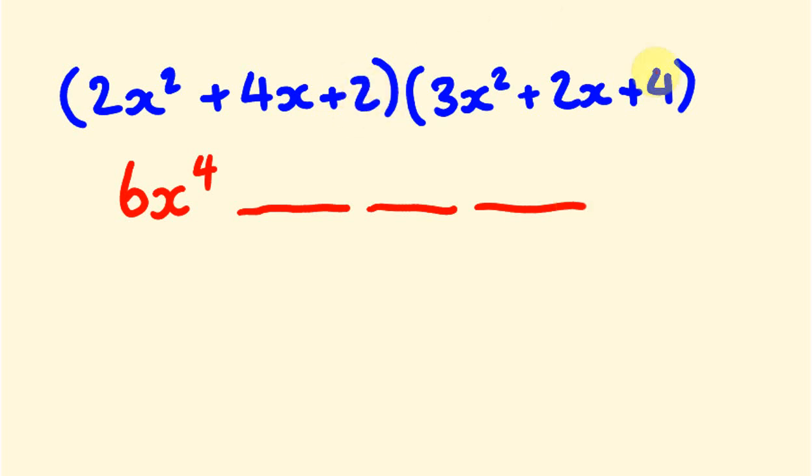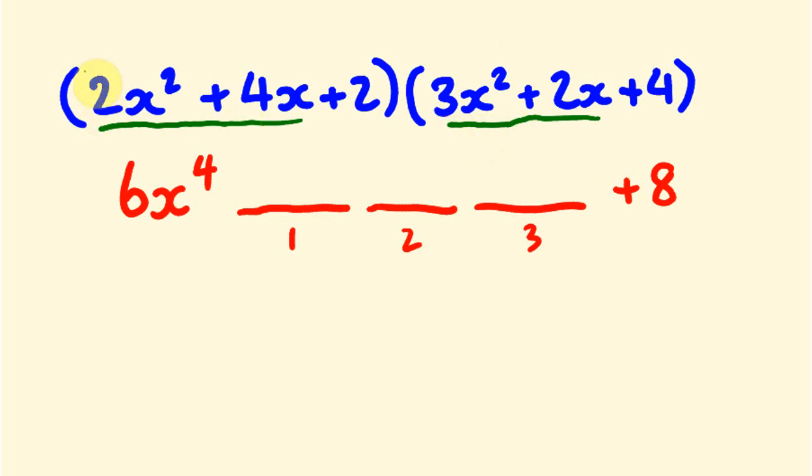First, we multiply the leading terms: 2x squared times 3x squared gives us 6x to the power of 4. Then we multiply the last terms: 2 times 4 gives us positive 8. We'll use the rainbow multiplication technique we've used in other videos to find the terms in between.